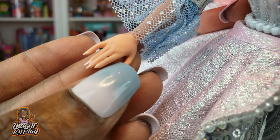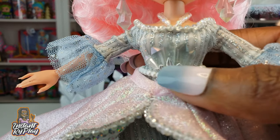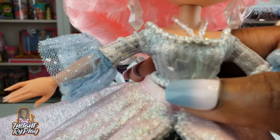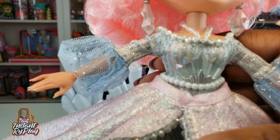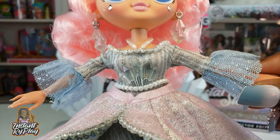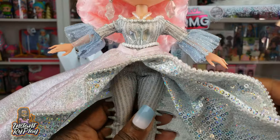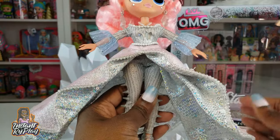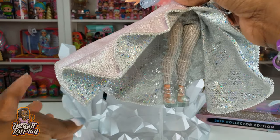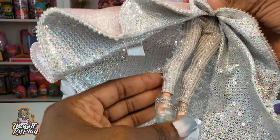Her nail polish has a silvery, pink pearly look that is really pretty and subtle. Around her waist she's got icicle accents that are almost like a belt — it looks really nice in the bodice of her dress. And the skirt she has on is absolutely fabulous: it's stiff, moldable, and shapeable, almost like a super awesome wedding gown.